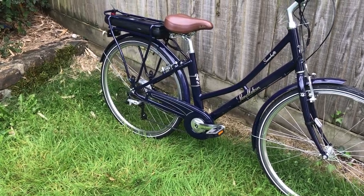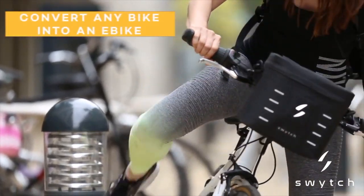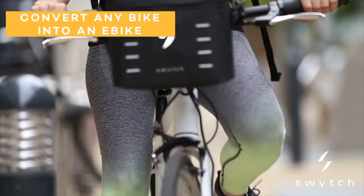Because I've been researching electric bikes a lot — just because I'm interested in cycling in general — I've had a lot of adverts from the company Switch show up on Facebook.